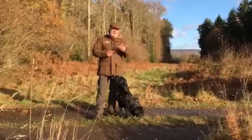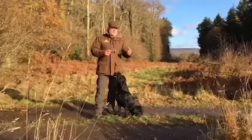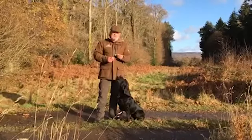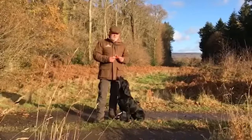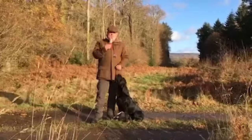I actually use this as well if I'm going out on a shoot day or if I'm trialling — lunchtimes or just starting the day. This is highly important as part of the fueling system to keep your dog tip top throughout the day. So here we have it: the new energy bars from Skinner's.